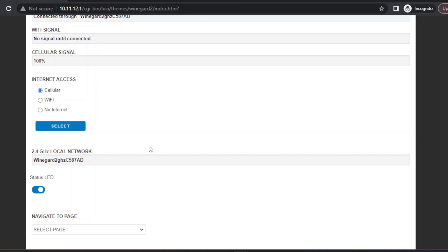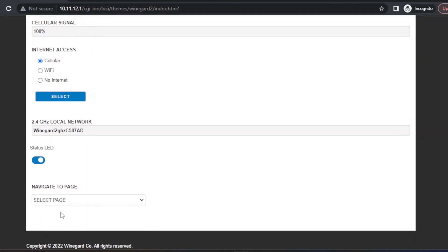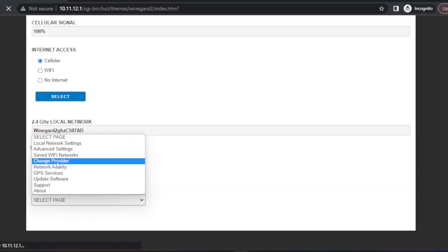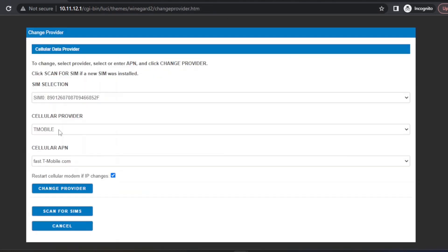Now if for some reason that step doesn't work, the next thing you can try is go down to the bottom of the screen where you've got the drop-down menu and select the page Change Provider. On the Change Provider page, you've got an option to manually choose your cell phone provider.